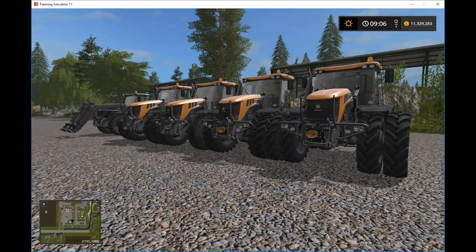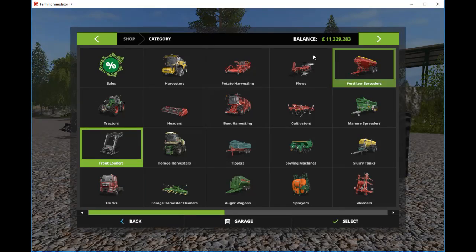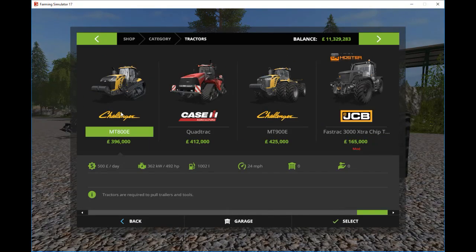Welcome to FS17 Mod Reviews and a review of the JCB 3000 Chipped and Tuned Version 3. Let's have a look in the shop and see what options we have. We're going to track this — it comes up under FF3000 Extra Chipped.